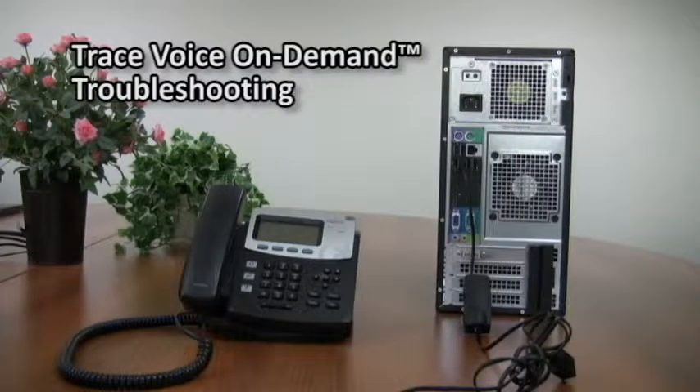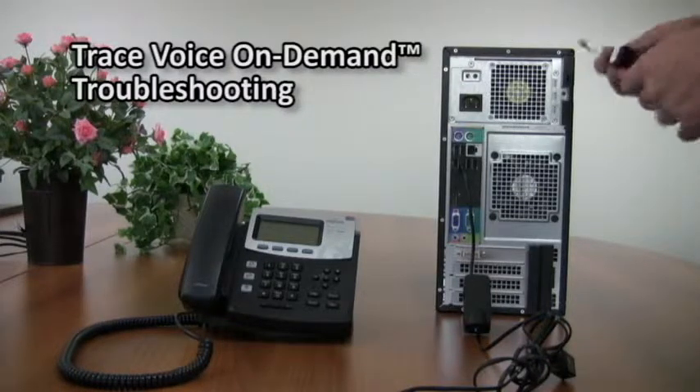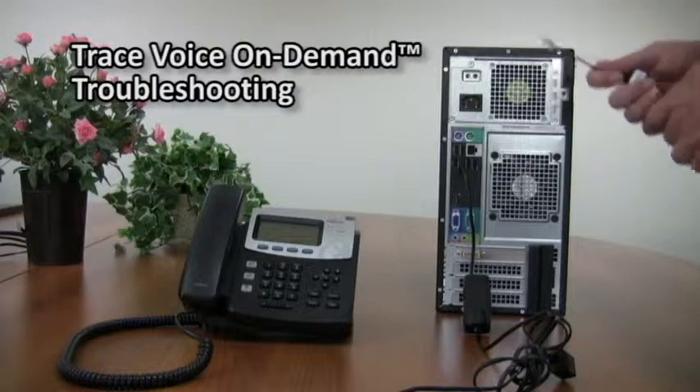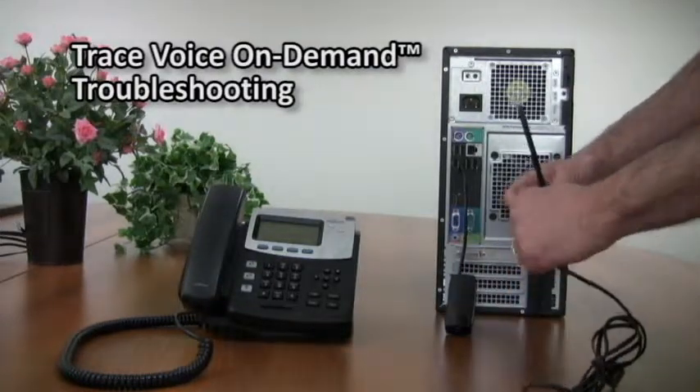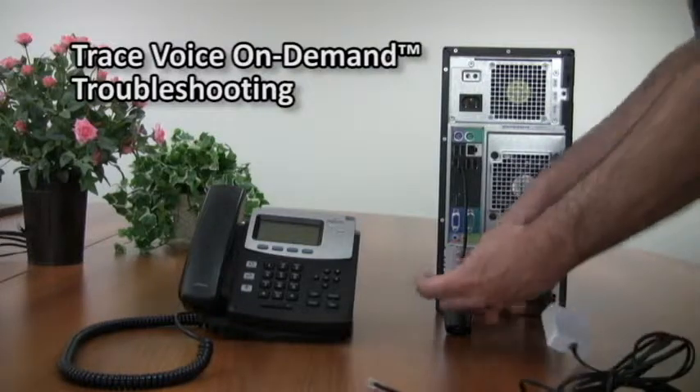In certain circumstances, you may need to use more than one adapter in series. For instance, if you need both a cell phone adapter and a phone adapter, it's perfectly all right to do so. You can connect them together in between the line and your device. If you need assistance, feel free to speak with us.